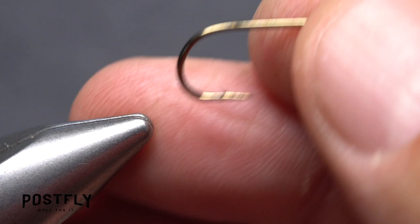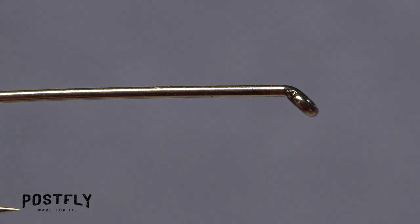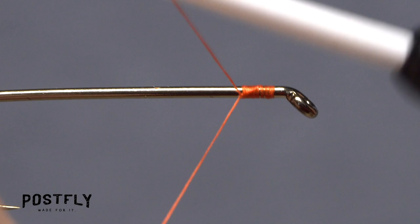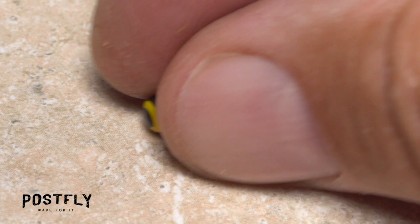Begin by picking up one of the long shank streamer hooks and getting it firmly secured in the jaws of your tying vise. Then load a bobbin with the spool of orange unithread. Get the thread started on the hook shank behind the eye and take a dozen or so wraps rearward before snipping off the tag.